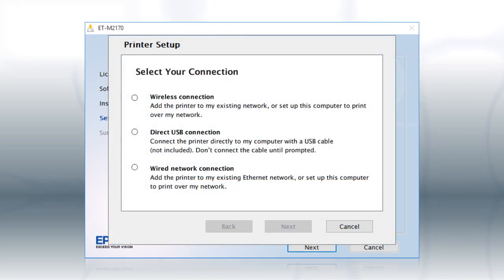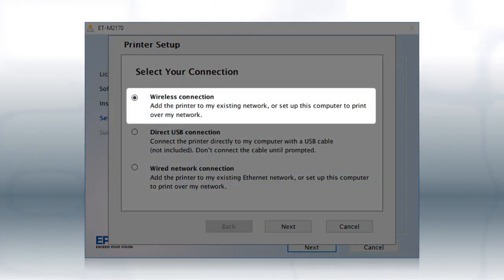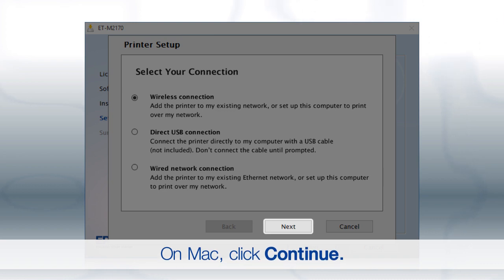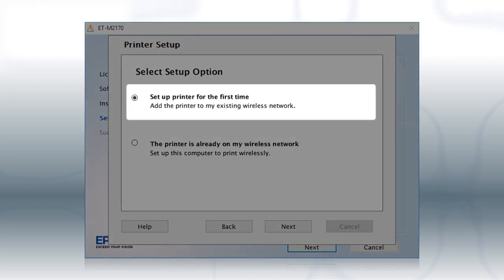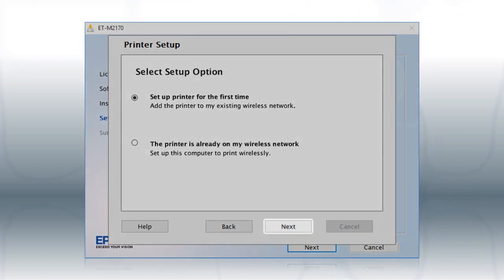At this screen, select Wireless Connection and click Next. At the next screen, select Set up printer for the first time and click Next.